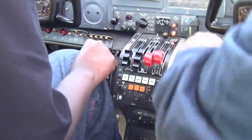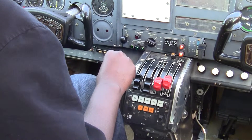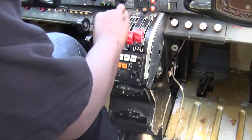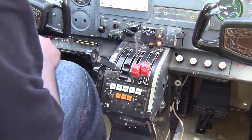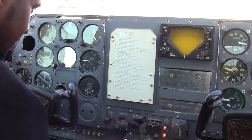Left, right, left, right — left throttle cracking just a little bit. Alright. Propellers full forward. Mixture full rich.